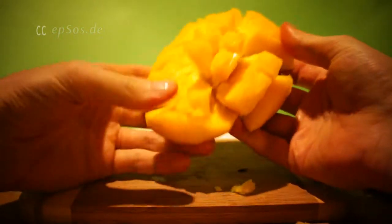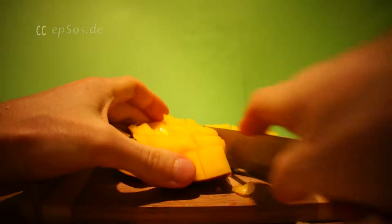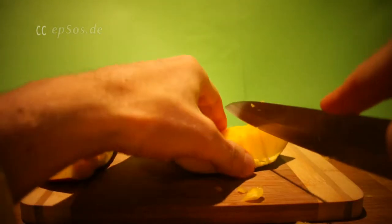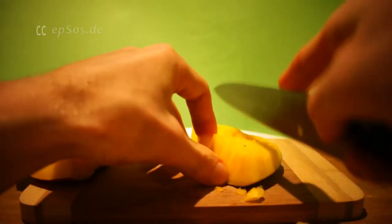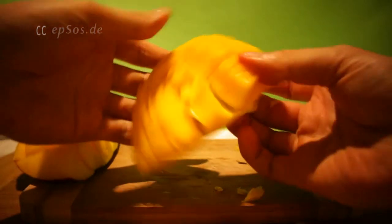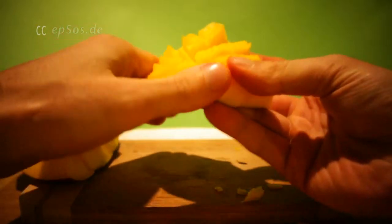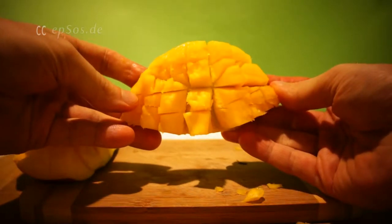It pretty much failed, but you get the idea. Let's see — I cut it in half. If the cubes are a little bit smaller, it works with the harder mango. You flip it out like this — it's flipped. And now it's easy and ready for consumption.